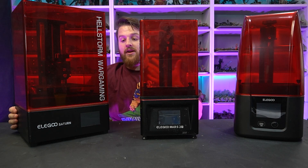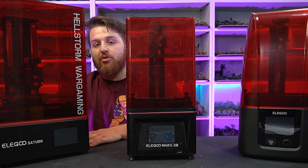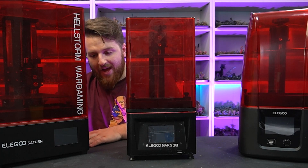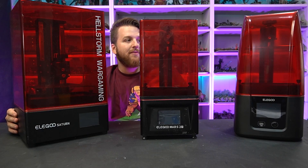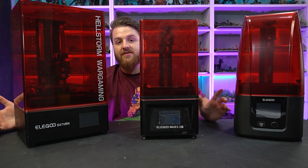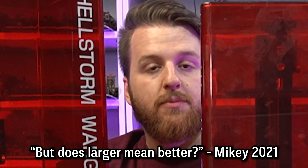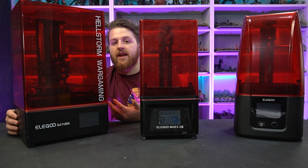The Saturn has a larger build plate and larger vat, but it's overall more expensive. Together these make a 3D printing addiction, as you can see. But today I wanted to test out the Mars 3 against the Mars 2 Pro and against the Elegoo Saturn. There are some obvious differences just by looking at them, but does larger mean better? That's what we're going to be answering today.